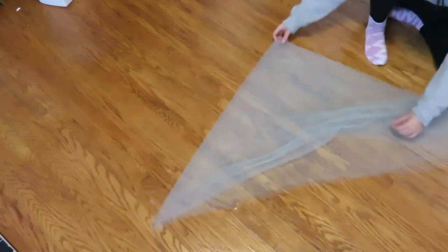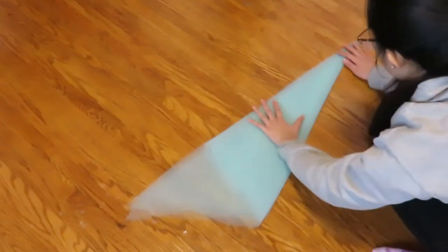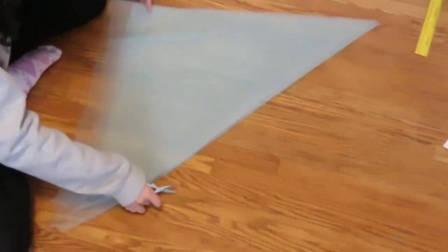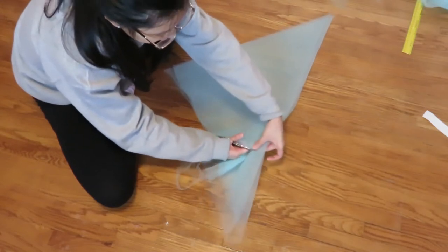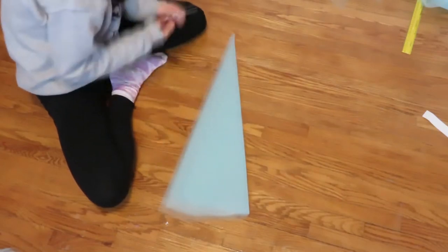So like Natalie, I'm folding the tulle layers in half like this, and then once more to create this shape. Then to cut it into a circle, just make a mark right here and then cut it into a rounded edge. Then just fold your fabric in half and cut off the tip of the triangle to make a hole for the waist.